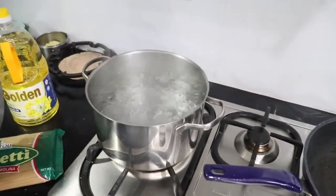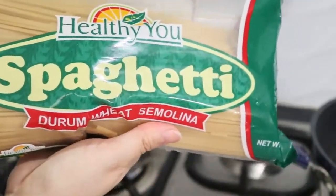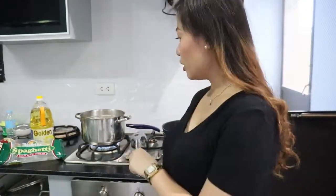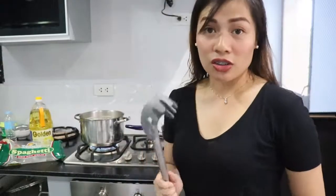Habang naghihintay tayong pumulo yung tubig na paglalagyan natin ng noodles, i-prepare na din natin yung sauce ng carbonara. Papahit ako sa inyo itong experiment na mangyayari to, so good luck sa kakain mamaya! Mukulo na siya, so ilalagay na natin yung noodles para lumambot na siya. Tinatansya ko lang siya, guys — depende kung malambot na nga siya. Habang naghihintay, magsisimula na tayo magluto ng sauce.